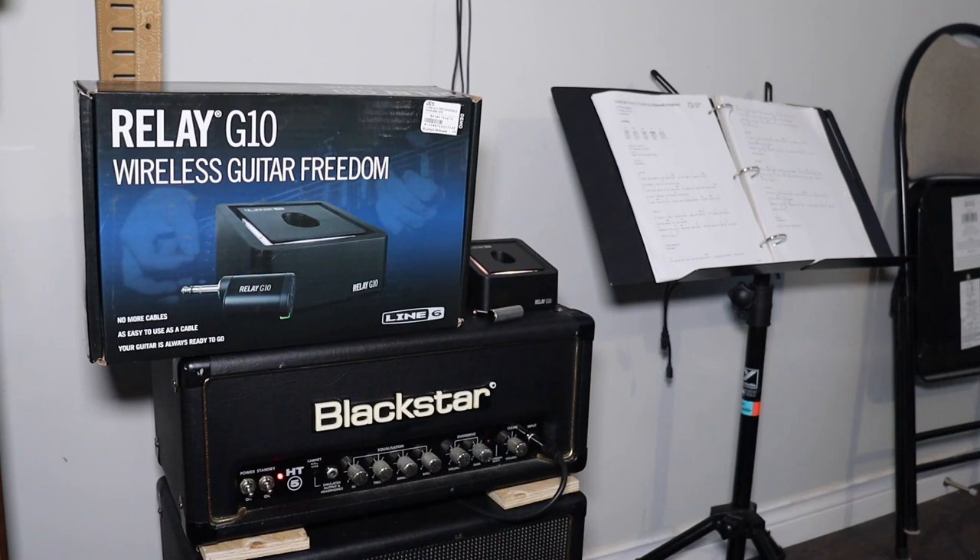Even my x5 systems started acting up at home. The x5 has an issue with the frequency bands it uses for channels. 2.4GHz has a lot of frequencies, and Boss, Joyo, Line 6, everybody uses certain ones. It's where you land in those frequencies that determines whether you get interference. In this case, the Line 6 Relay G10 is exhibiting zero interference issues here at home — and that makes it fantastic.